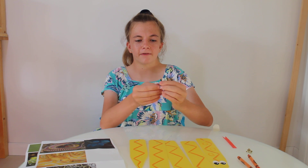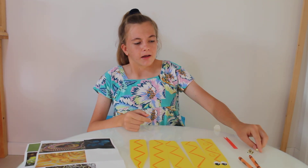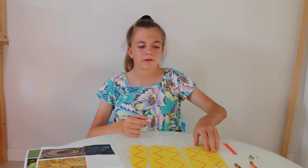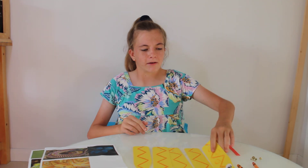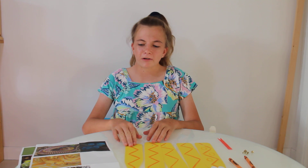You also need a hole puncher, four brad fasteners like these brass fasteners, and some crayons. You also need to cut out a tongue and you can also cut out the eyes, which I have already glued on. You also need some tape and some glue and also some markers.